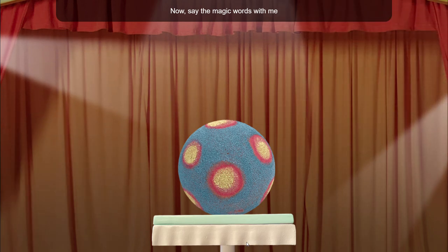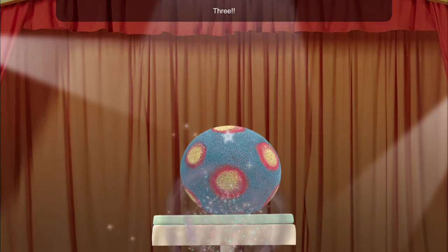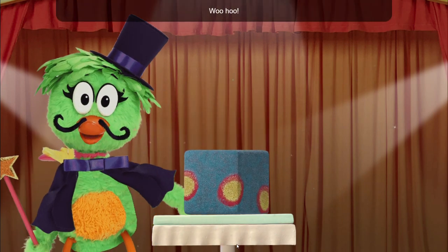Now say the magic words with me and tap three times: one, two, three! Woohoo!